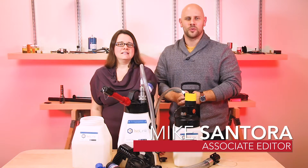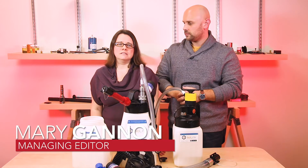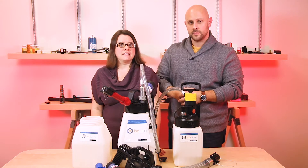Hi, I'm Mike Santora, Associate Editor with Fluid Power World. And I'm Mary Gannon, Managing Editor with Fluid Power World. Today we're taking a look at Isolink Oil Transfer Containers from Deskcase.